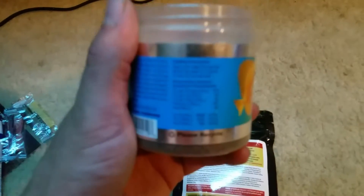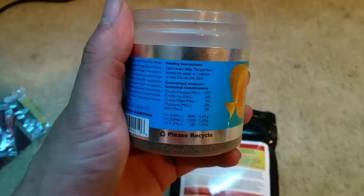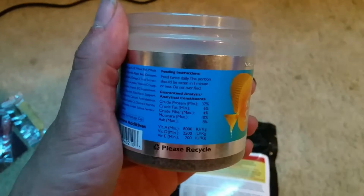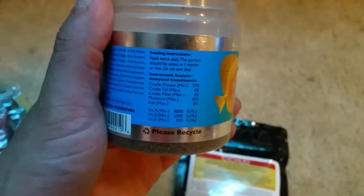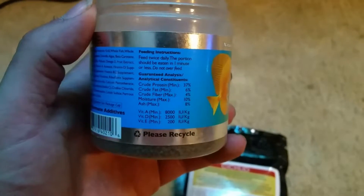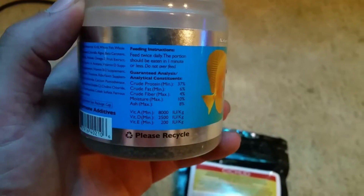Take a look at the stuff I was feeding these guys — protein 37%, so the NorthFin USA has a little better protein. 6% fat compared to 5% fat, so a little better there. Fiber 4% compared to NorthFin's 5%. Moisture max 10% versus 9%. Ash is 8% which this is 9% — so pretty close comparison, but this has a little better protein which I kind of like.